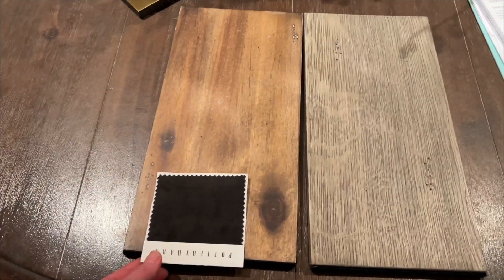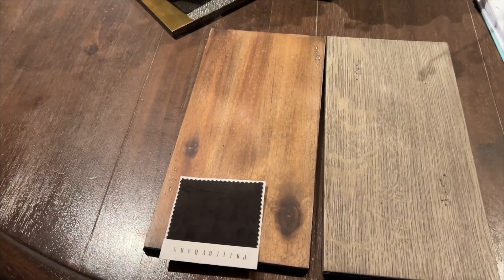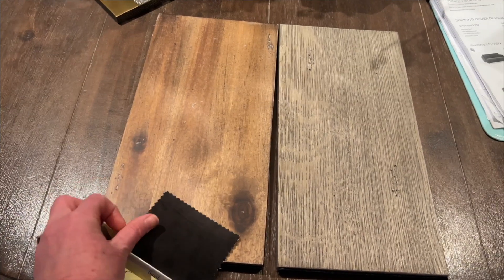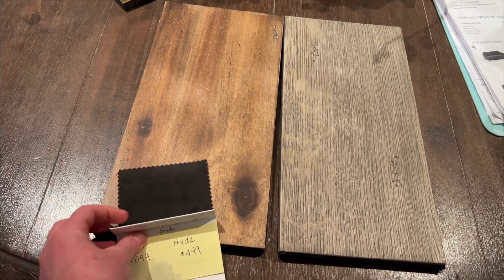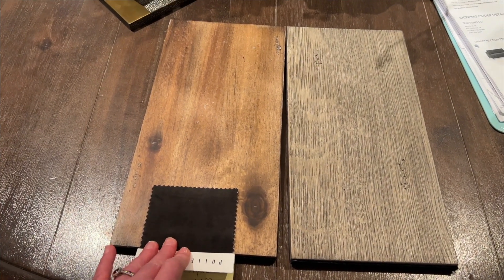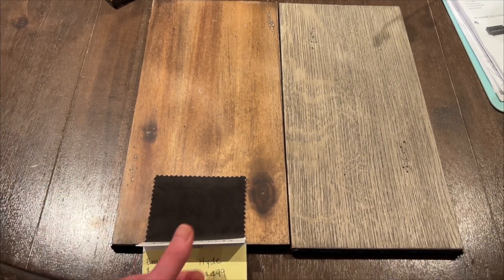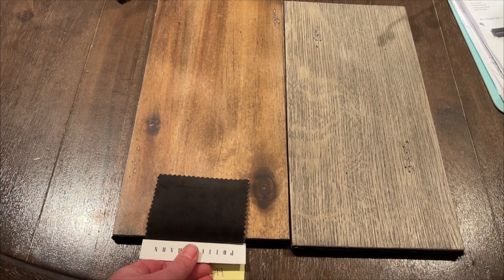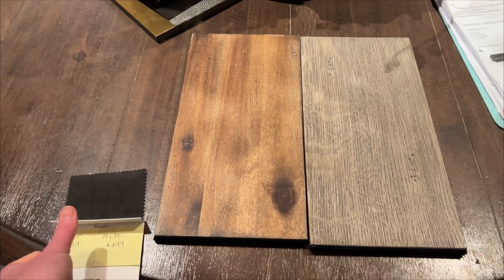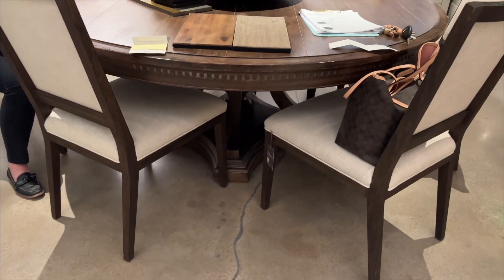Yeah, I really like looking at it through this. Yes, and they do have swatches this size of the natural that you can check out and take home — and when you bring them back you get a full refund for them — if you wanted to see it against the mantle before you place the order. I do think it's the right choice to go with natural.